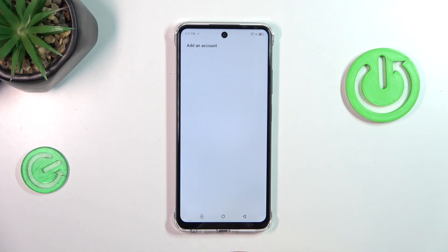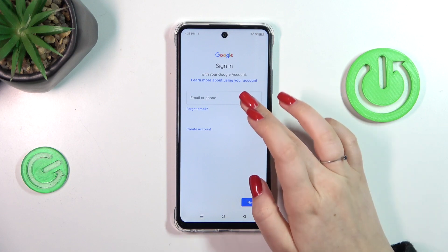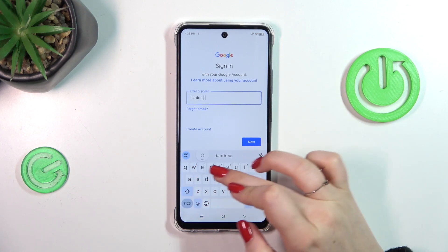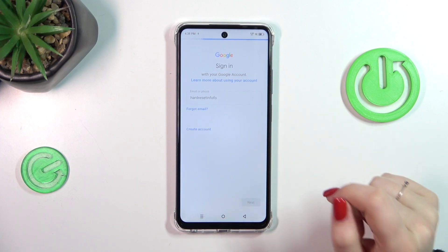Now let's choose Google, and make sure you've got an internet connection because it is required for this operation. From this step you can either create a new account if you don't have one yet, or simply type your email or phone — let me do that — and then tap on Next.